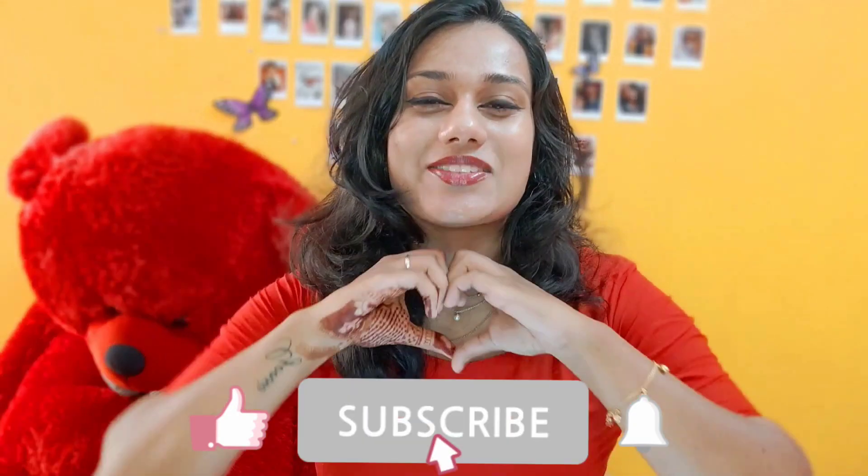Oh wait — if you haven't already, make sure to subscribe to my channel and give this video a thumbs up! Comment below if you want anything new. That's it, tata!